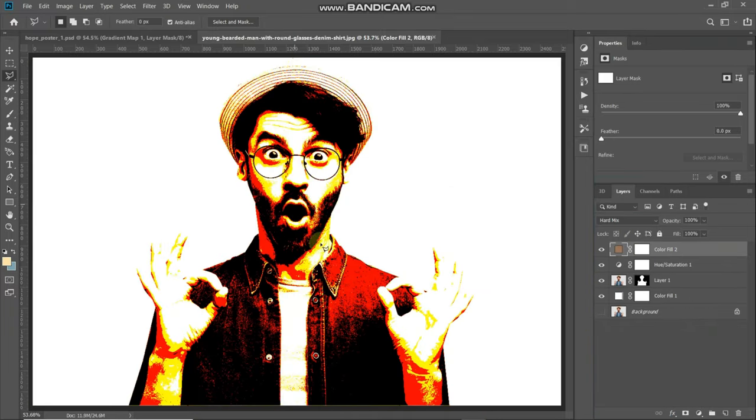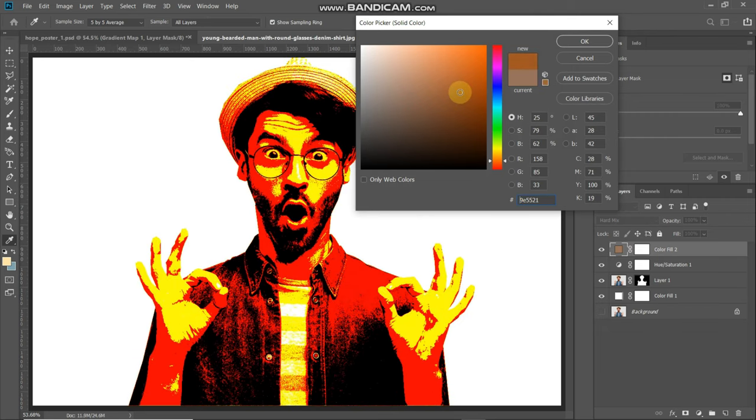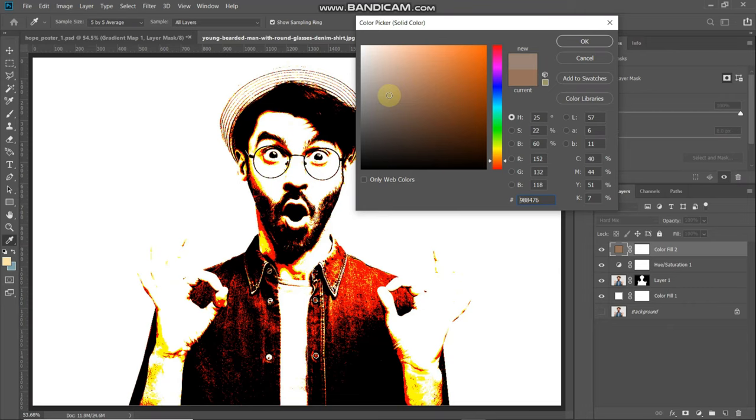If you want to change this effect, all you need to do is double-click on the color icon. If you want to increase the blackness in the image and bring out more details of the model, take the slider more towards the right. If you want to reduce the blackness and reduce the details of the model, take the slider more towards the left. I don't want to change anything at the moment, so I'm clicking Cancel.